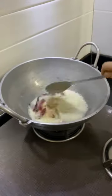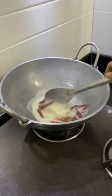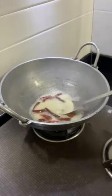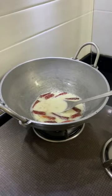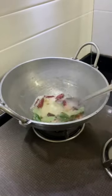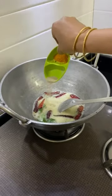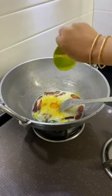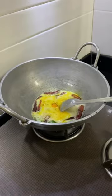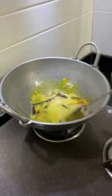Let's do a little bit in the pan and add a little bit in the pan. Add a little bit in the pan and add a little bit in the pan.